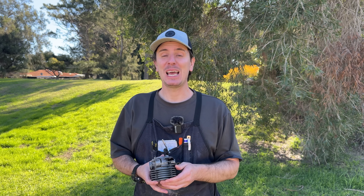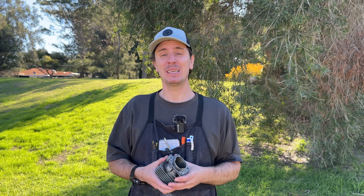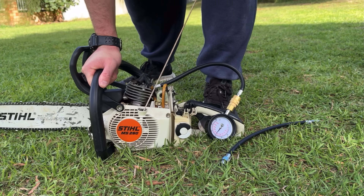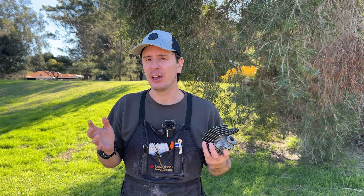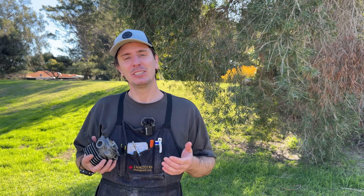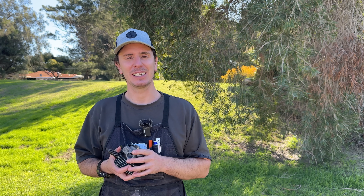Before we move on to the final step, if this video has helped you I'd really appreciate if you could hit subscribe, give the video a thumbs up, and leave a comment — it really helps the channel. The last step is to run a compression test when this is back together, especially if there's any scoring above the exhaust port. It's really important to use the right compression tester for the job, and I've got a video talking you through how to test yours and fix it if it's not accurate.